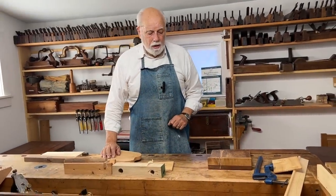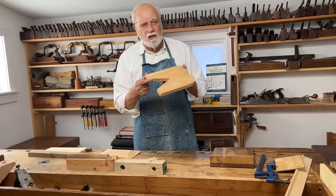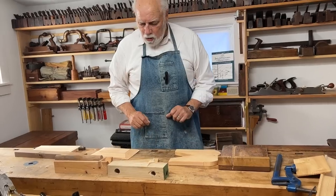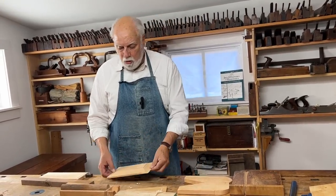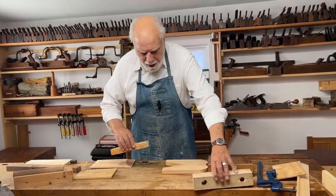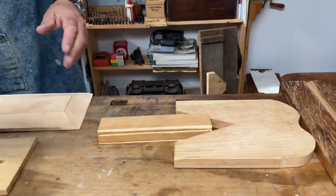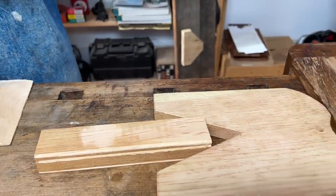Keeping the bench hook in the vice also allows me to use things like this — a device for holding something that is an irregular shape, that doesn't come to a square end, that has some kind of edge or shape to it. With a square piece of wood I'll show you, but you can see that by doing this I have a place that allows me to keep the workpiece totally straight.